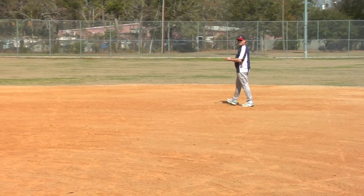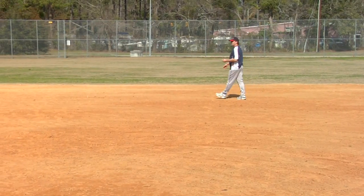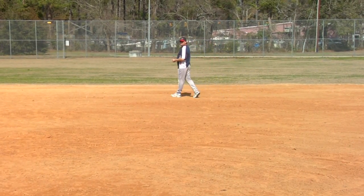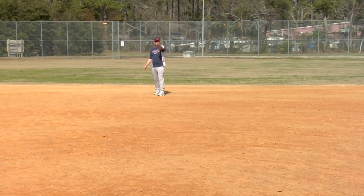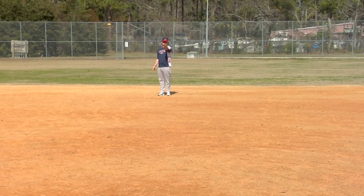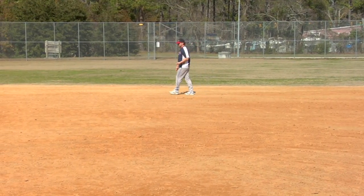Second base is flanked on either side by a second baseman and a shortstop. The second baseman plays on the right side of the field. The shortstop plays on the left side of the field. It's exactly directly in front of home plate. When we talk about field positions, we're talking about from the batter's perspective.